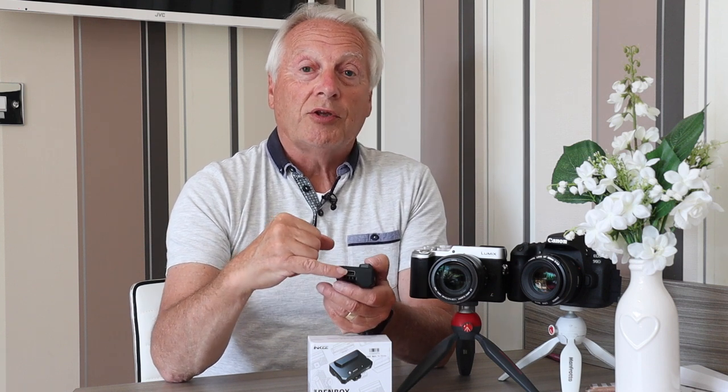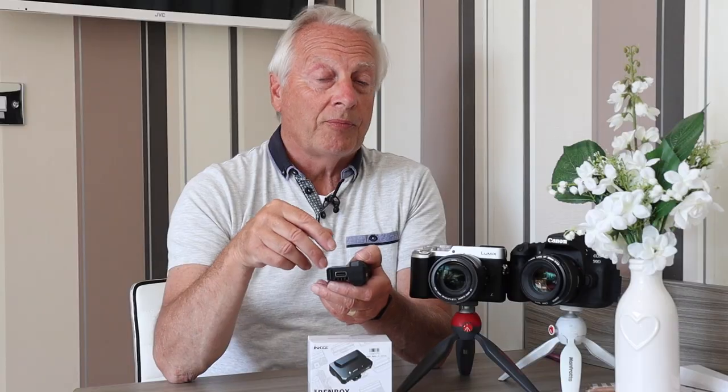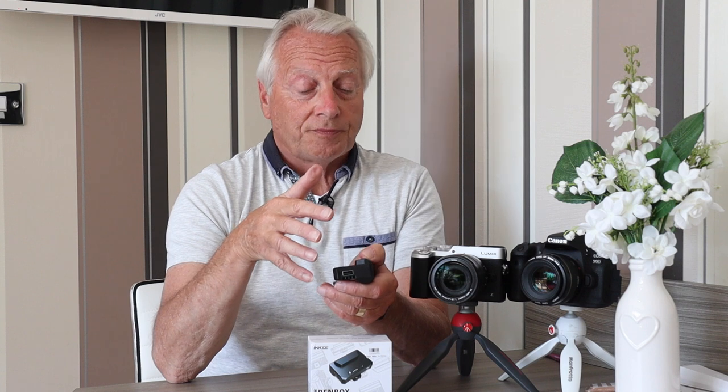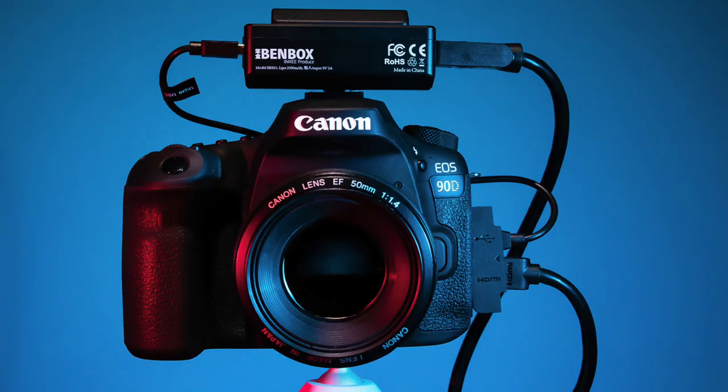On the other side there's a USB Type-A output port, and that's the one which communicates to your camera. This device works best with a tethered camera. If you've got a device which supports USB tethering, such as the Canon series or the EOS M50 that I'm filming this with now, both support tethering over USB.